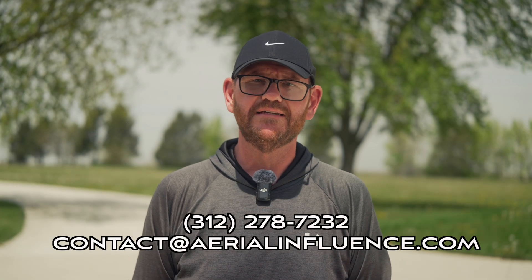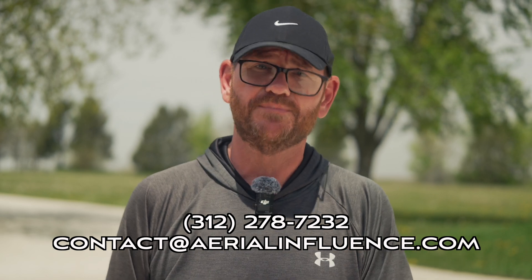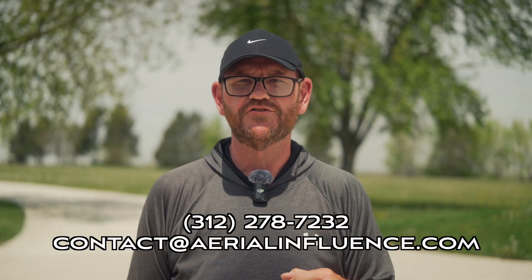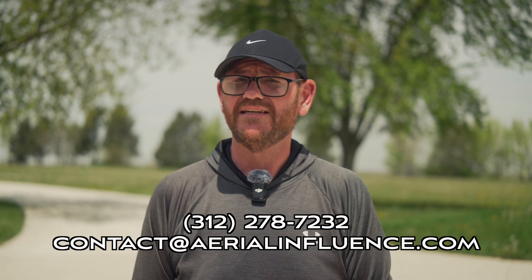Another great thing is you get DJI Care Plus with purchase of both of these drones, which is huge — if you crash or something happens, you're covered. DJI will potentially send you a brand new drone; there will be some fees involved, but it's a fraction of buying a completely new drone. For current pricing, contact us — reach out using the info on screen or in the description and I'll give you the official pricing.